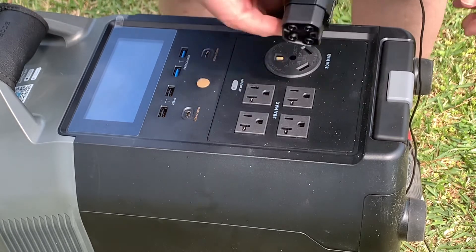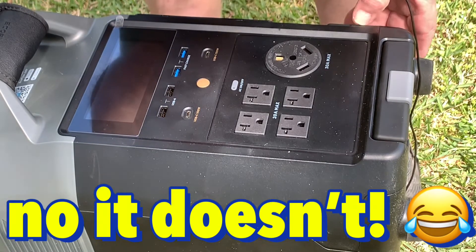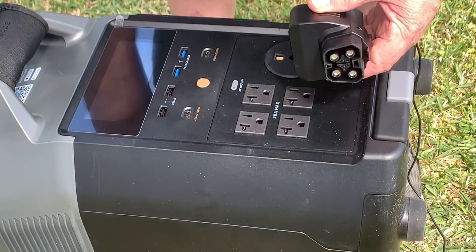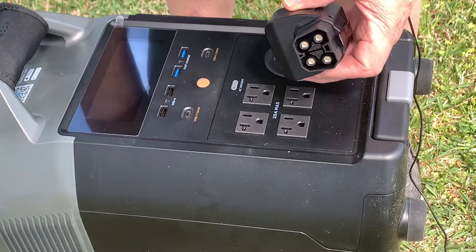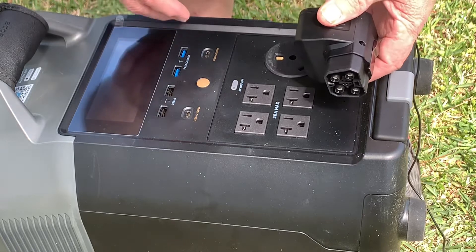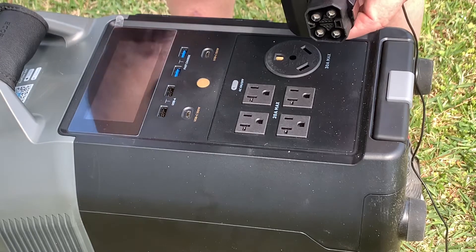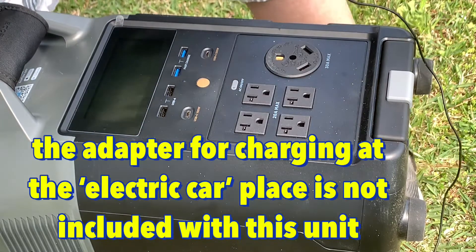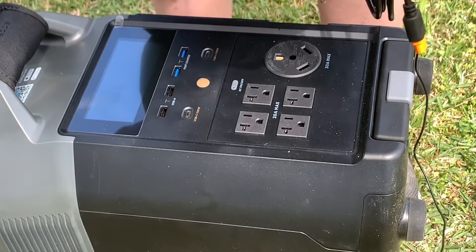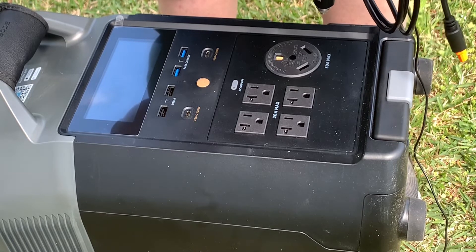Let me show you what all comes with it. This little doohickey here plugs into the side. This little box right here — what it is, is if you go to one of those places that charge electric cars, you plug the adapter in here and then plug this into the machine, and you can charge your machine at that car charging place. That's pretty cool — EcoFlow is the first one to come out with that.